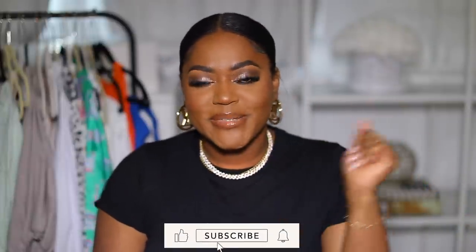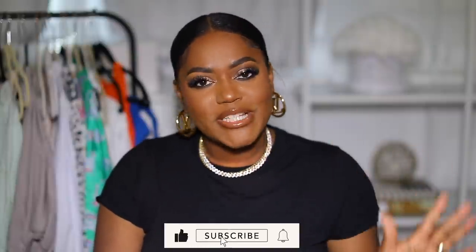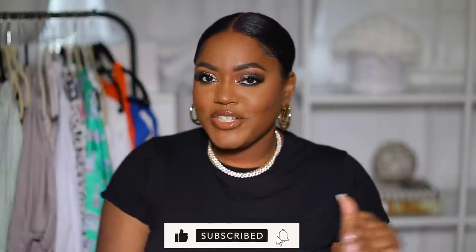Hey guys, welcome back to my channel! My name is Jasmine. If this is your first time here, welcome! If you're a returning subscriber, hey girl, what's up! Don't forget to hit the like button and subscribe. Today we're doing a Zara try-on haul — I've done a little bit of shopping at Zara and I want to show you guys some of the pieces on my body.